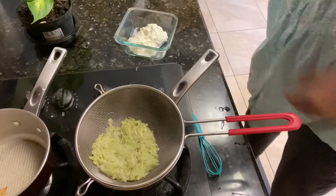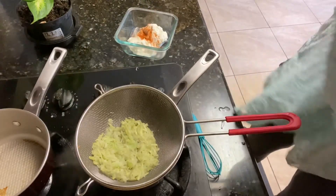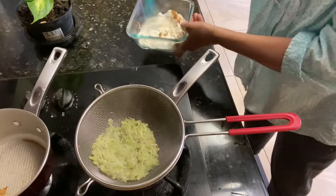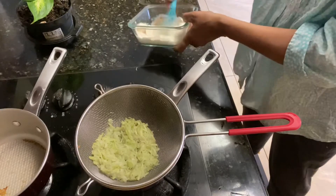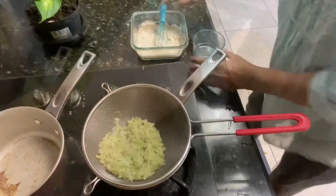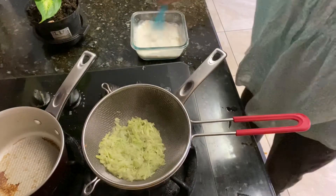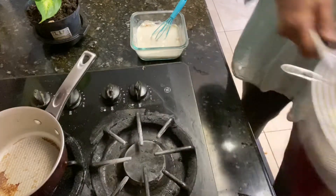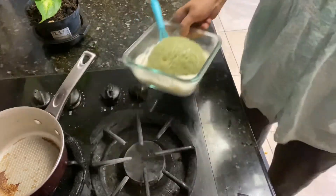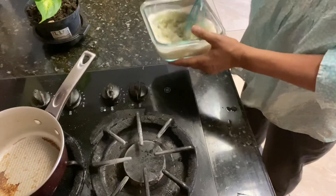Half cup of yogurt. Salt. Chilli powder. And then we add a little bit of water. And then we add this mixture — this is a lot of flour to add.